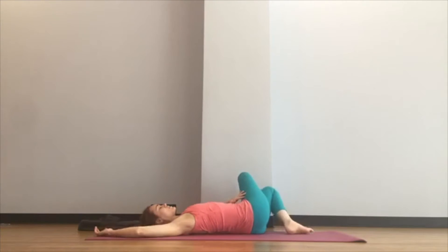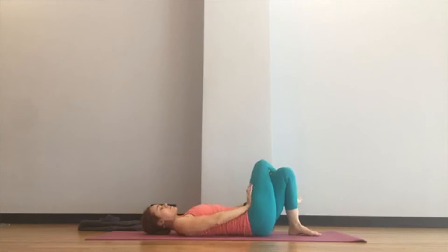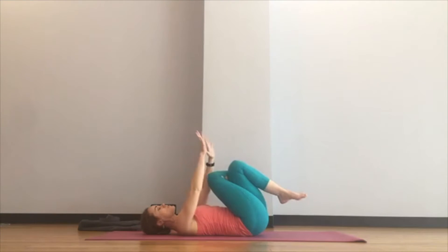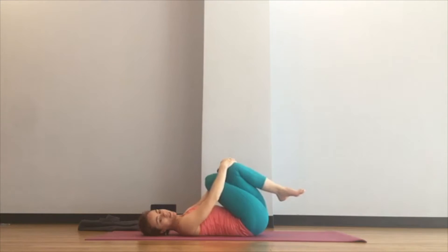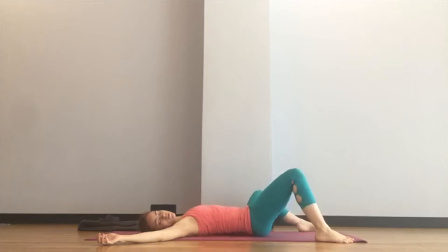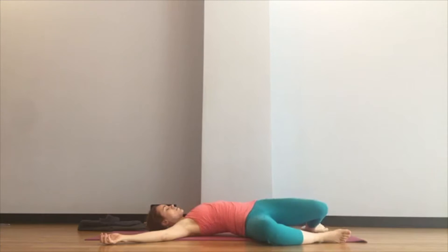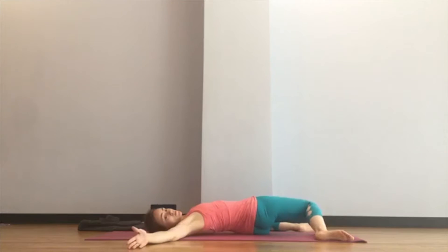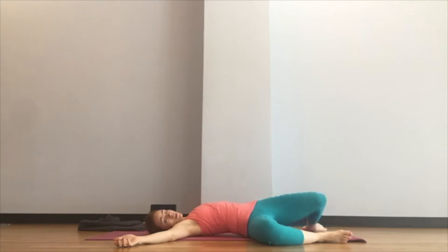Come back through center and keep the legs crossed but this time thigh over thigh. Some of you will want to keep your feet on the floor, some of you will feel comfortable lifting them. You can hug the first or second knee — just a tiny bit of rocking side to side. Then set your feet down flat, at the lateral edges of your mat, and just drop the knees right and left, yawning out through the body. You might notice a big difference between one side and the other from just that few minutes of attention.